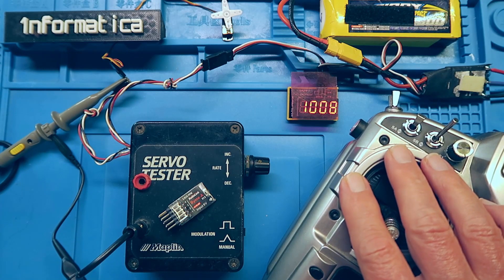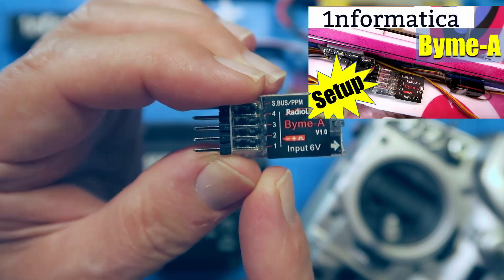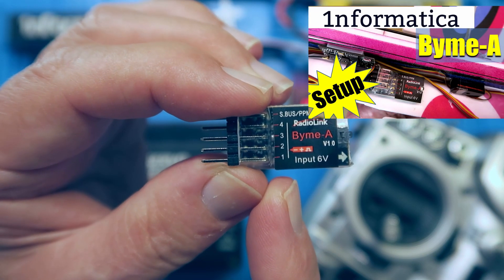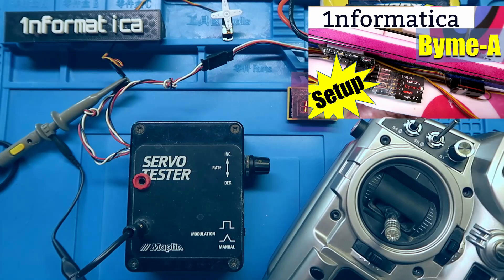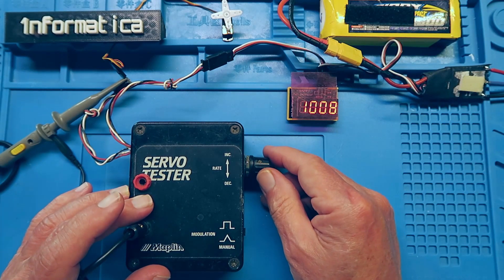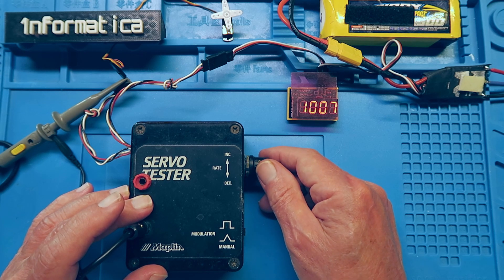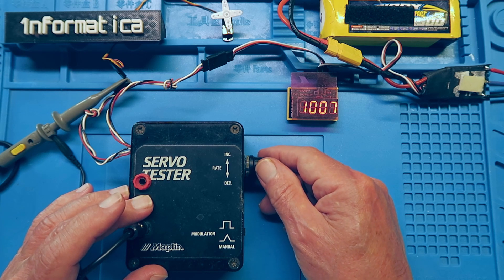With our computer-controlled radios and devices like this six-axis gyro stabilizer module, which I reviewed recently, it's very easy to forget the basics of servo control. Indeed, in these days of bind-and-fly and ready-to-fly models, perhaps you never even thought about the basics to start with.